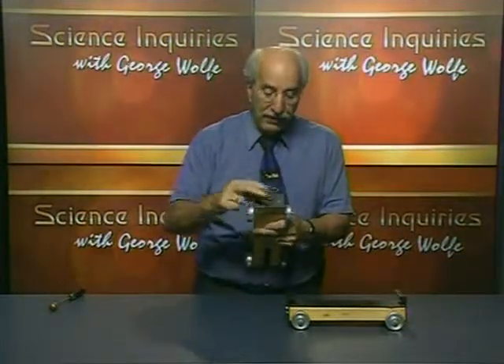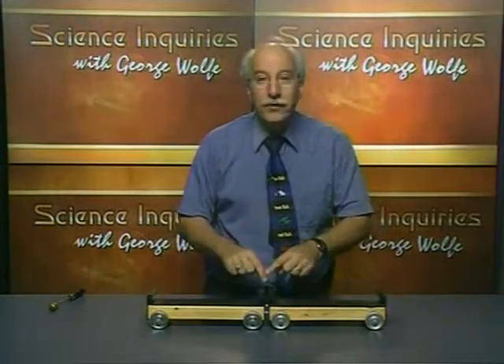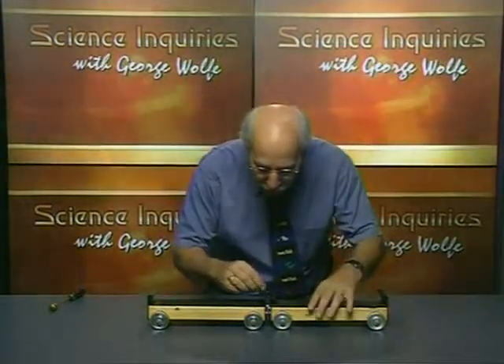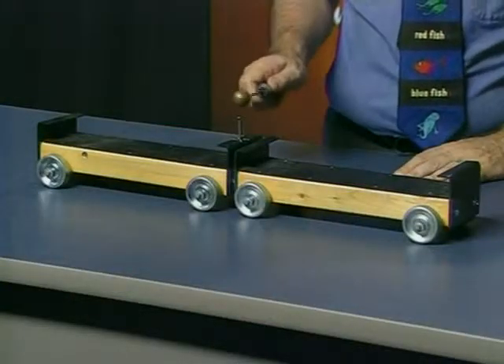If you think about it, if I set these cards up like this and put them together and trigger that spring, each card is going to have the same force pushing on it. Let me show you. We'll put that little nail right there, put the cards together, I'll take out my little hammer — keep your eyes open. Did you notice that those cards went shooting apart at pretty much the same speed?